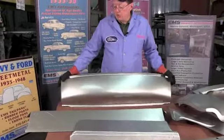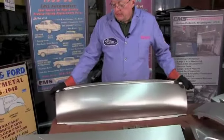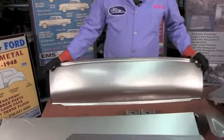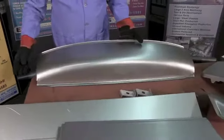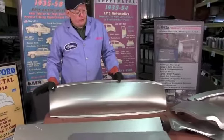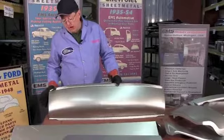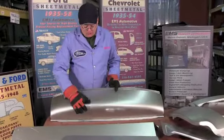This was standard equipment in 1941, 1942, 1946, and the first half of 1947. And it will fit your late 1947 and 1948 cars with no problems. It bolts right in or welds right in, no problem. Notice the curves.